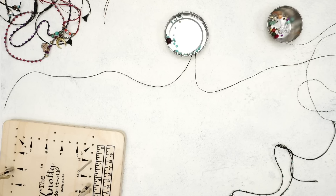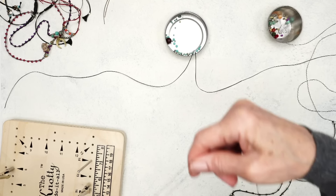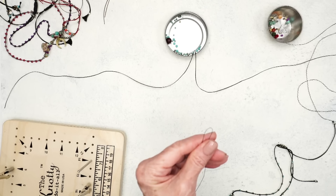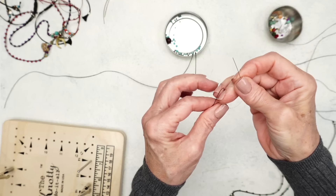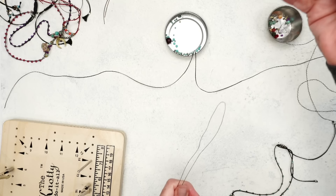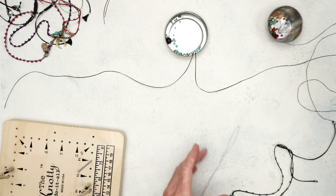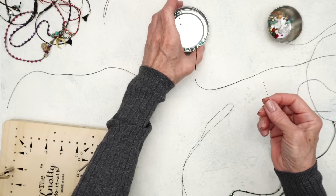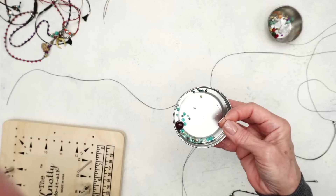I'm going to fold this — this is where I'm going to attach the leader needle. So here's this. Now I'm going to take that leader needle I made and put this in. See that? So now I'm going to string on these little tiny turquoise cubes.